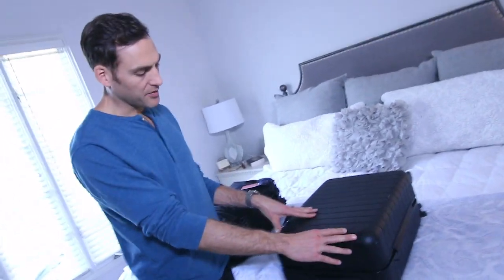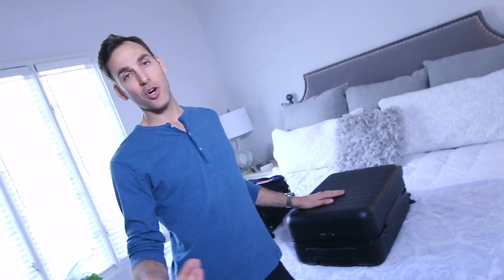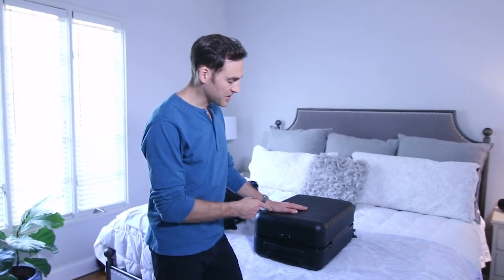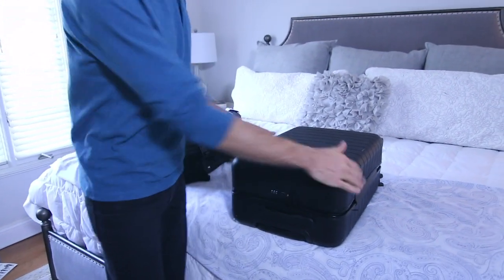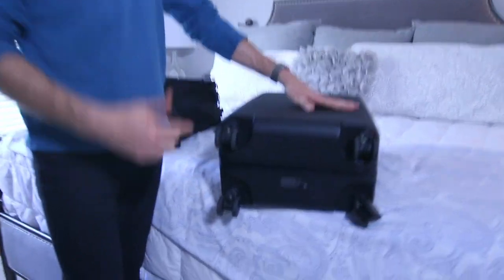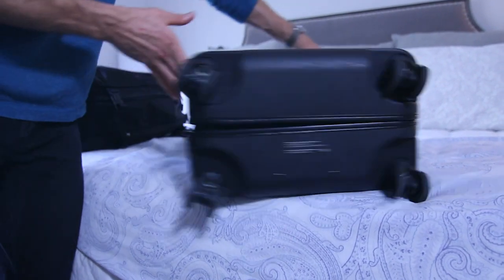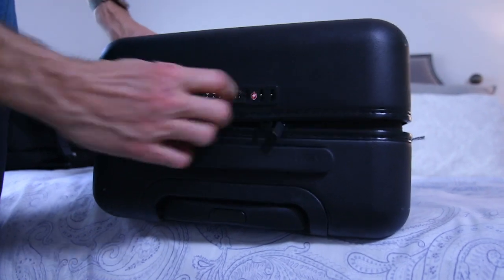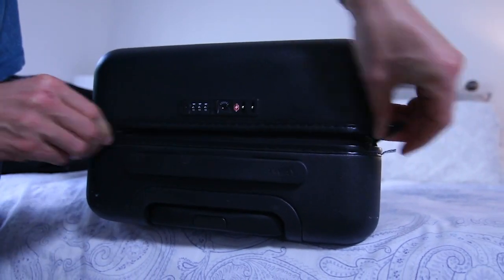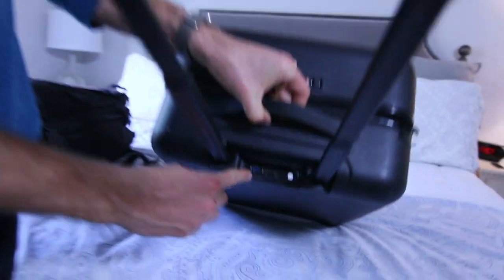The first bag I love is this roller board. It's small enough to carry on and it's made by a company called Away. The reason I like this bag is a couple of things: it's super durable but also really light. It has four casters, which is a must if you travel a lot — those two-caster bags are no good. And it has TSA locks; you can see the zippers lock.